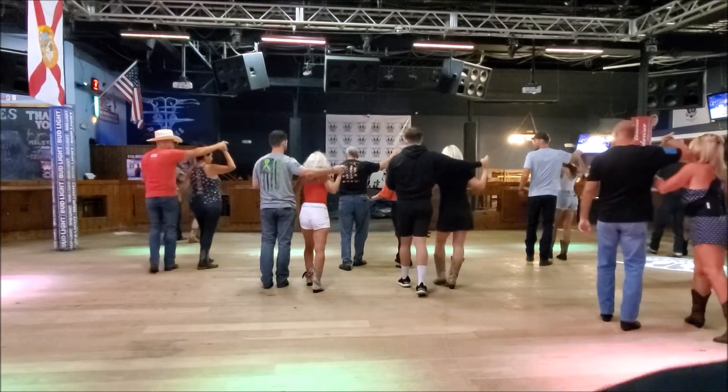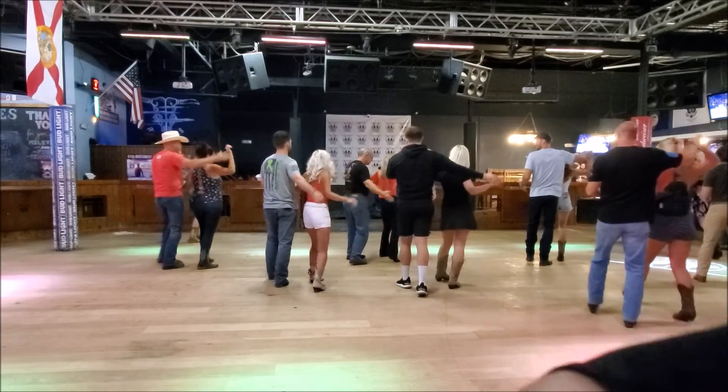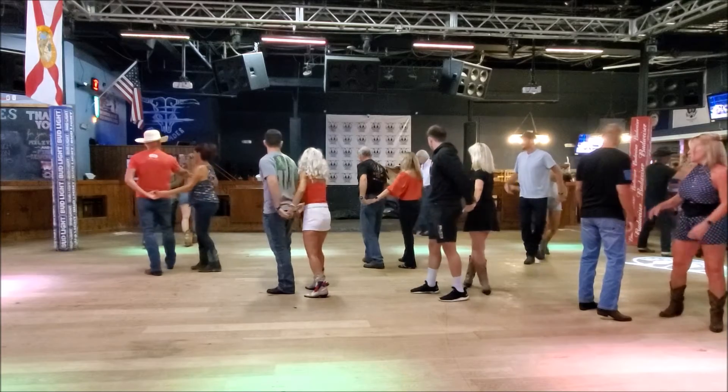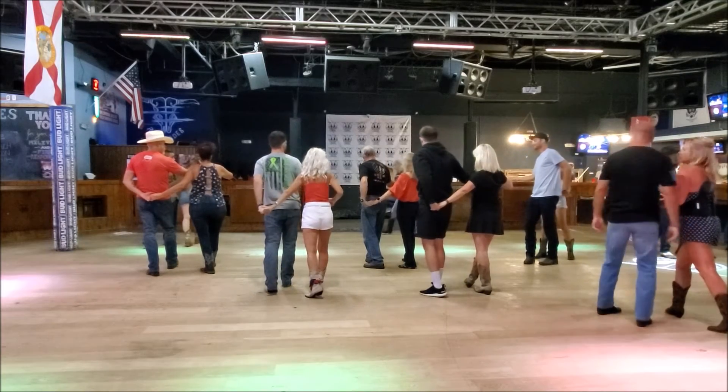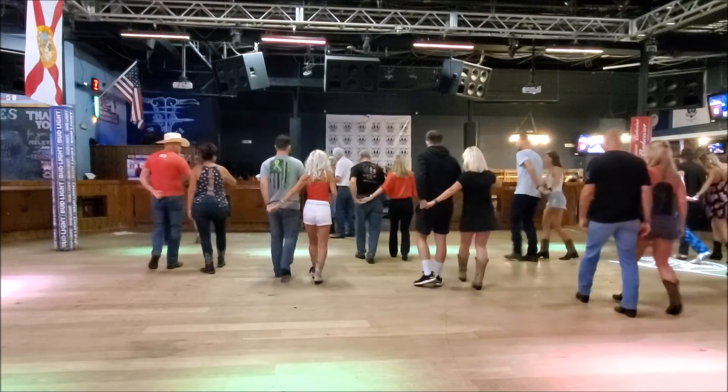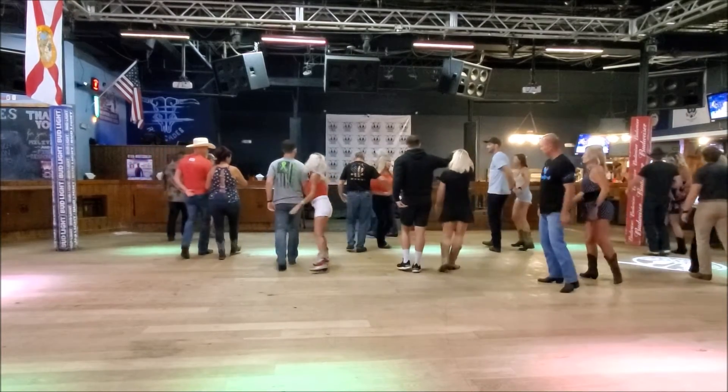Now stop right here. So now we're going to step forward on your left, draw the right, pivot, half turn, and then pivot, half turn again. I'm going to have to dance — you're actually right, this is better than shuffle, different walk, walk.